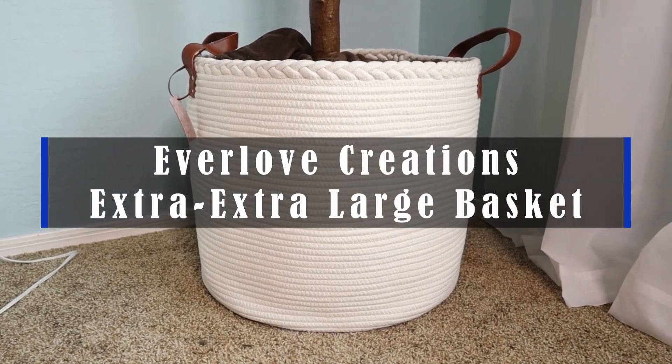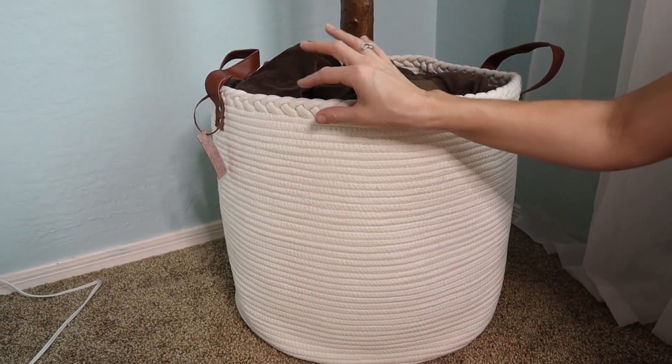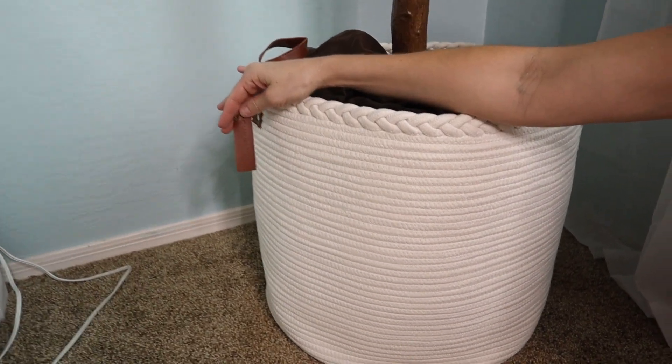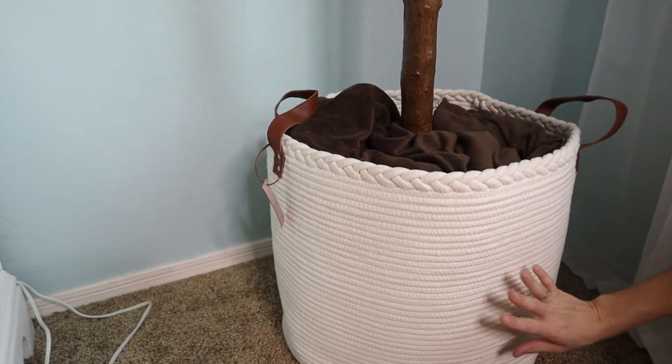Hey guys, this is the Everlove Creations extra extra large basket. It's this beautiful ivory color with a rope braided trim on top. It has these faux leather handles, even a little tag with their company name on it. And you can use this basket in so many ways.